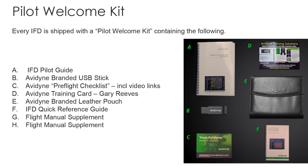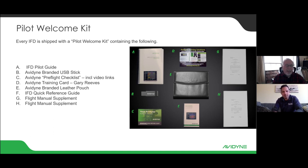When you purchase an IFD, we send you a welcome kit that includes your pilot's guide, a jump drive for nav updates, a nice little leather pouch to keep everything in, and your flight manual supplements. You also get a checklist that covers how to register your warranty, how to get your 60-day free Jeppesen trial, how to download the iPad trainer, and links to training videos — each with a video link included. It's all integrated to make it super easy to get up and running quickly for new owners.